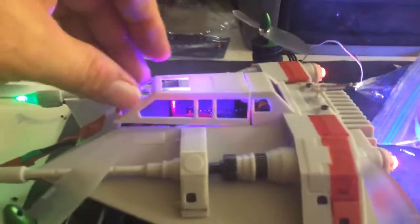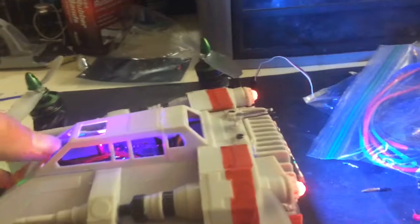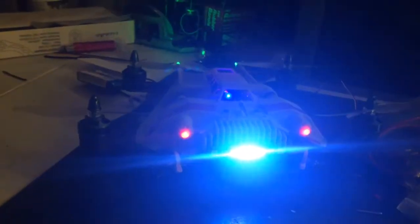The cockpit still opens up. I haven't decided whether I'm going to try to put some FPV in there. Got the lights in the back that change for the status, and the LED off the knees.